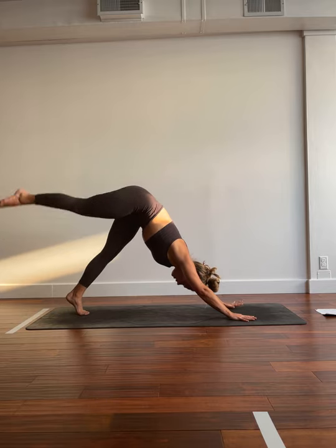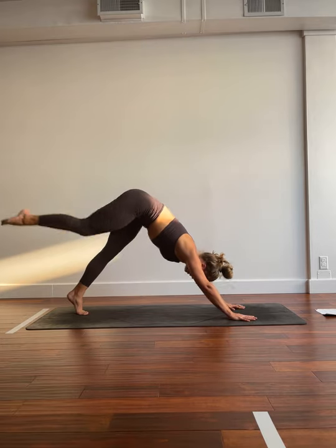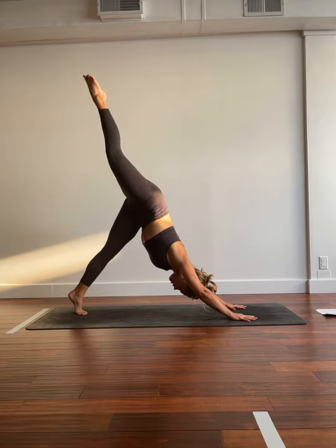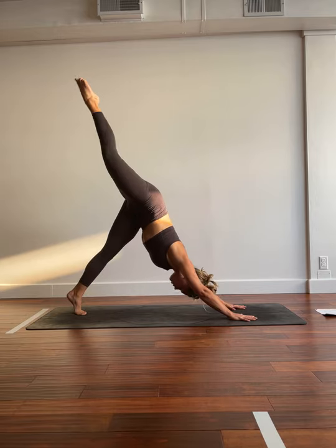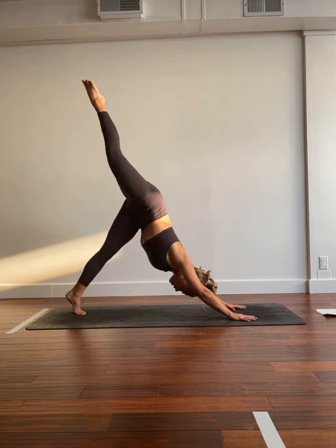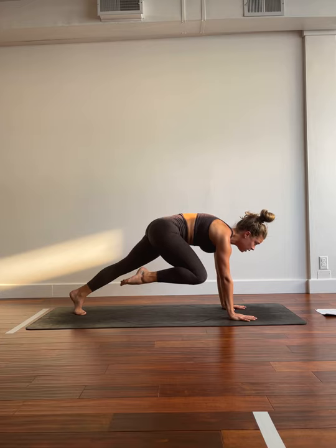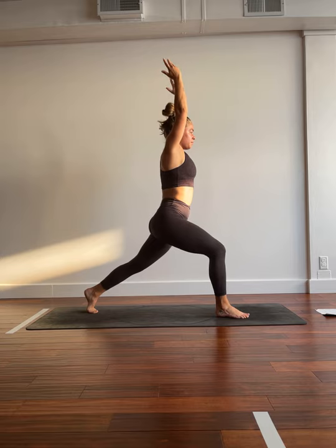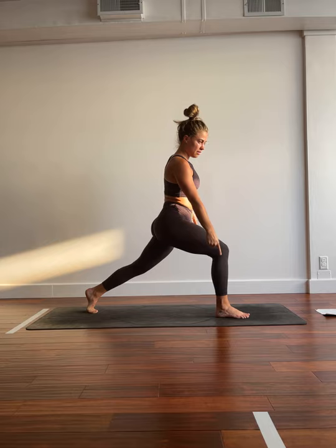Inhale, lift the right toes high. Exhale, right knee, right elbow. Inhale, send it back. Exhale, crunch it in. Inhale, send it back. Exhale, crunch it in. Inhale, send it back. Two more, you got this. Crunch it in. Inhale, send it long. Exhale, crunch, we hold. Three, two, one. Step the foot through, high lunge. Hips are pointing the same direction, knee above the ankle.